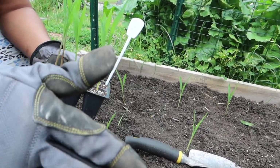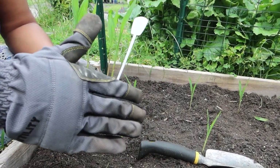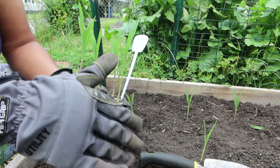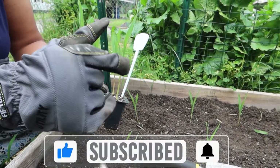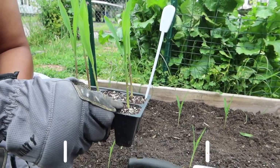I'm going to go ahead and finish up transplanting these off camera, and later I'll come back and show you how it's turning out. If you want to be notified of my corn update video, please hit subscribe and the notification bell. With that being said, grow some!